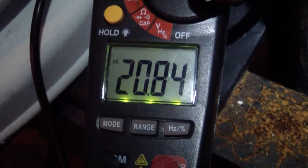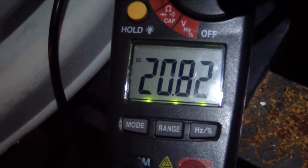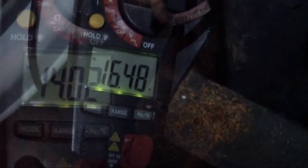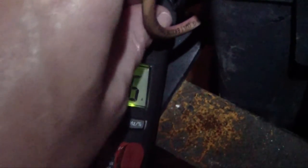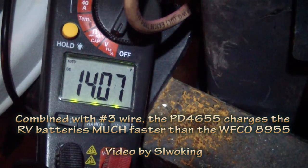At 2 hours 30 minutes — 150 minutes — the charge rate is 20.83 amps. At 165 minutes, charging at approximately 18.58 amps. Let's check the voltage at the battery: 14.02 volts. Finally, at 180 minutes — 3 hours — the charging amp rate is 16.47 amps, and the voltage at the battery is 14.07 volts.